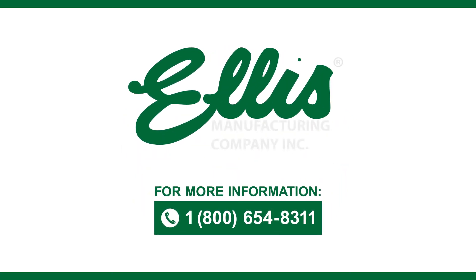Ellis Light Duty Lifting Shores provides the ultimate balance of reliability and versatility. The Ellis sales and support staff is here to help. If you have any questions or need assistance, call 800-654-8311.